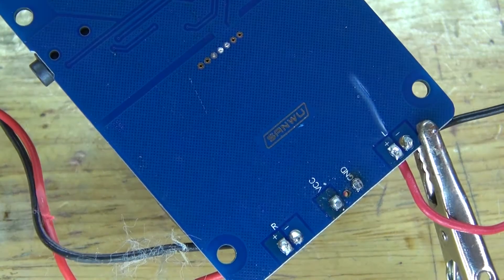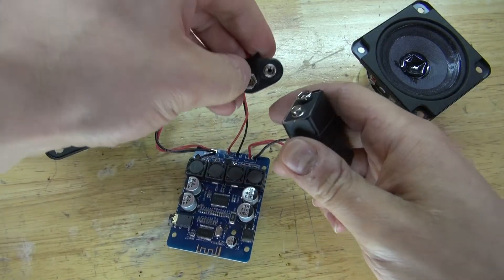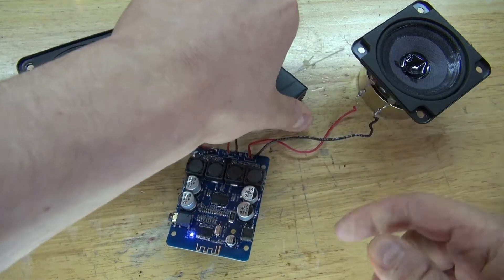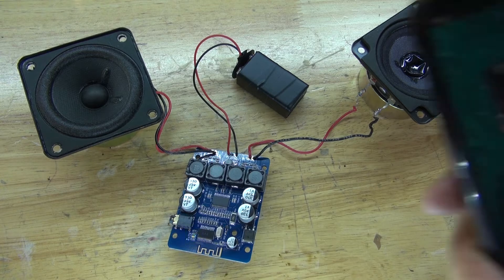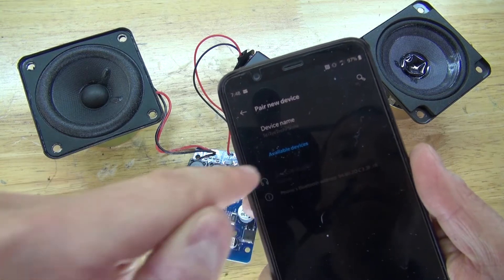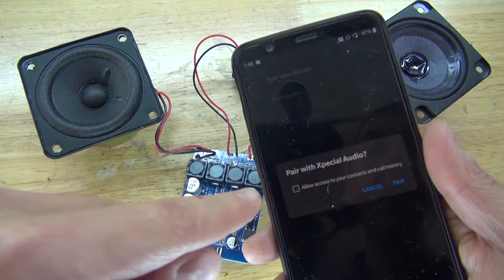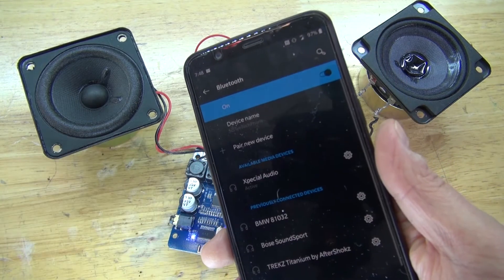Now let's go ahead and test it out. Take the 9-volt battery and connect it to the 9-volt battery clip. As you can see, 9 volts does power the circuit, but the battery does not have enough amperage, which means I cannot power these speakers because it requires more power. Next, I'm going to show you how to connect the Bluetooth signal from the circuit to your phone. Activate Bluetooth on your phone and find the signal that says X-Special Audio. Tap on it, wait for it to connect, allow the connection, and pair. And there, your phone is now connected to the circuit.